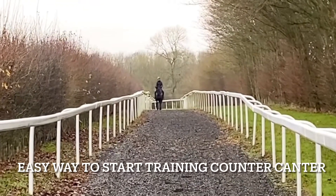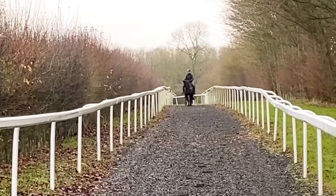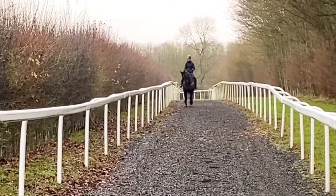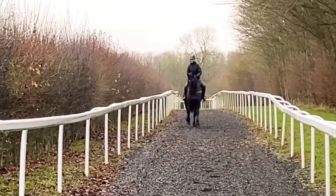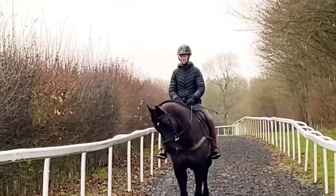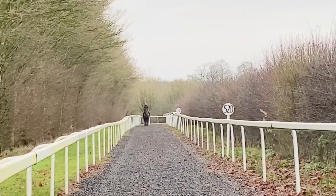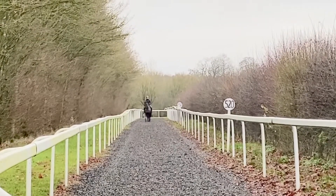This is a really simple way that I start to train the counter canter. This video is purely to help you see how I turn the neck and the shoulders towards the rail. I like doing it on this long straight line and urge people to do it — you can do it wherever you wish as long as you've got a long space. The key is the body turn, the shoulders turning rather than the quarters moving, so it's really shoulder-fore.